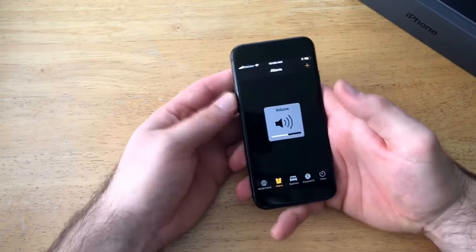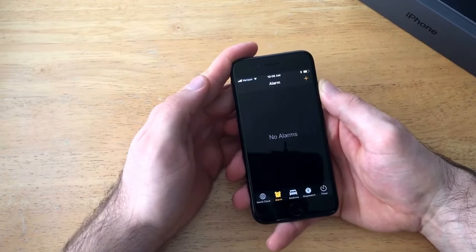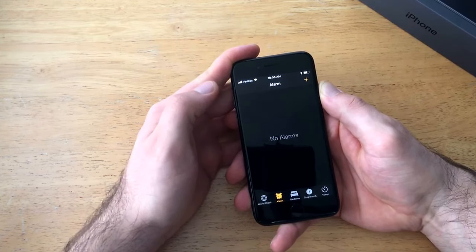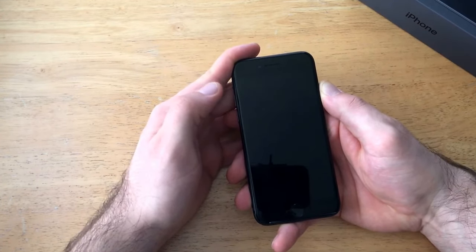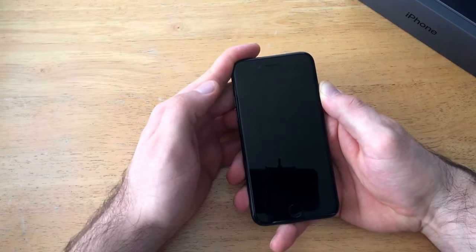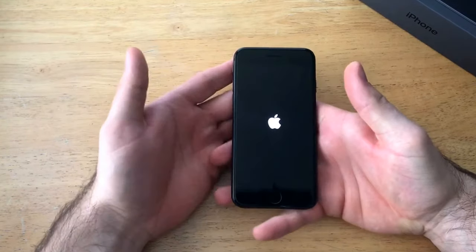Hold it for about 10 seconds. You will see the screen turn black — keep holding it once it turns black. Keep holding until you see the Apple logo. Once you see the Apple logo, go ahead and release it at that point.